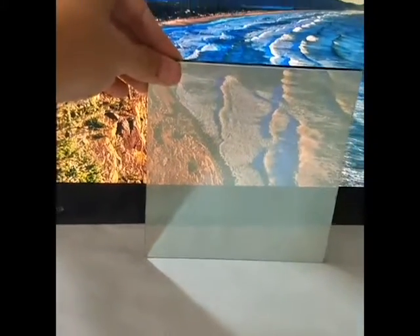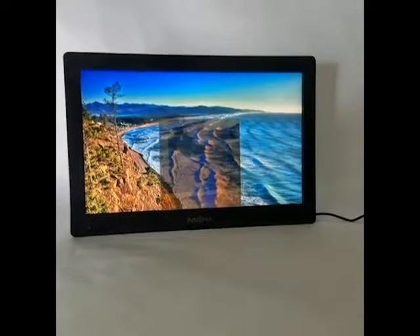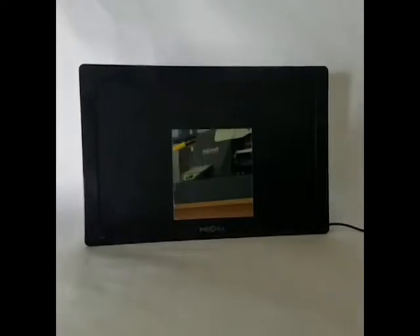Our vanity vision glass is perfect for completely disappearing your TV or floating a smaller technology within a larger mirror. Ideal for bathrooms, this glass provides a 25% transparency with a 70% reflection.